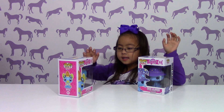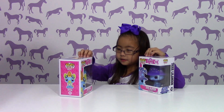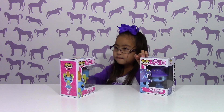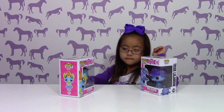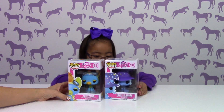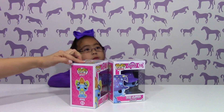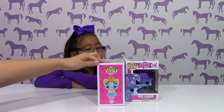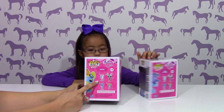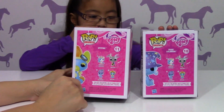Hi, my name is Isabella, and we have Trixie and Spitfire — Trixie Lulamoon and Spitfire. We picked these up from Hot Topic, and we have number 10 and number 11. These are pretty new. We already have Princess Celestia and Discord, so now we have these two to finish off the set.